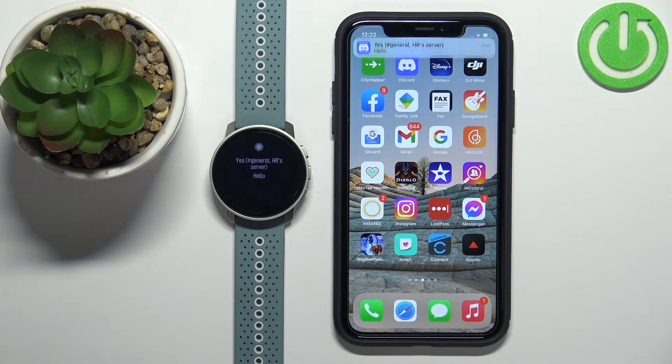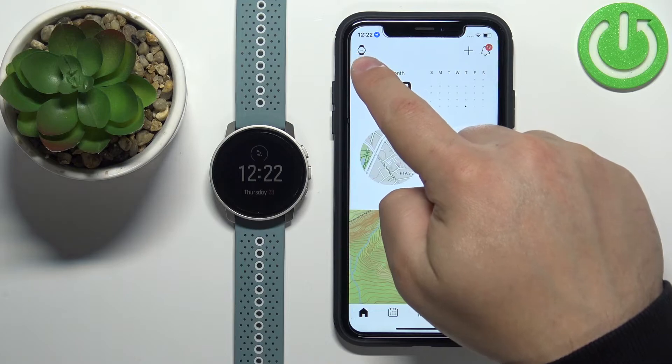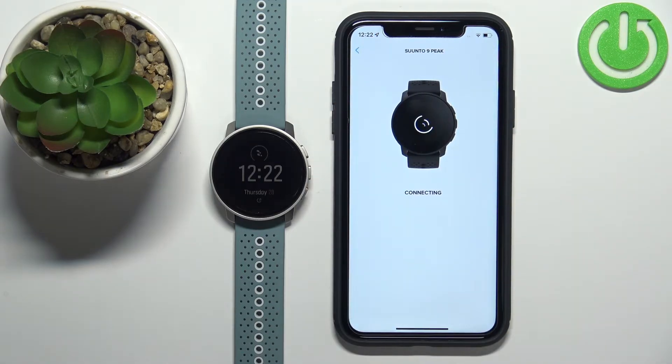If for some reason you're not receiving notifications on your watch, you can also open the Suunto application. Tap on the watch icon to open the device page for your Suunto 9 Peak and wait until it's done connecting.